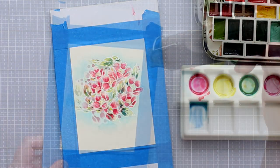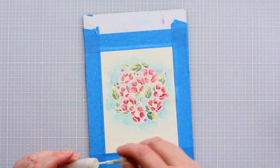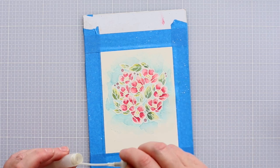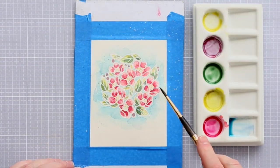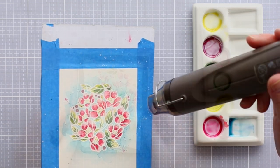Having finished all the painting, I dried the panel with a heat gun and then gave a good splattering of Perfect Pearls. I made this solution up in a mini-mister with a scoop of Perfect Pearls topped up with water. I also added a splatter of paint left in my palette and then dried the panel again.